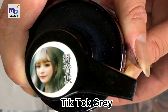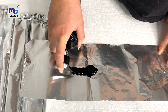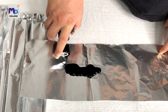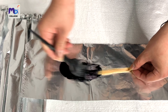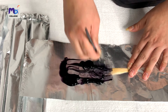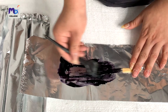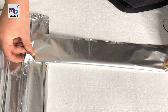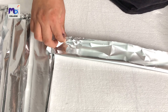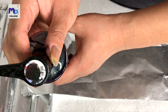Next up is Dou Yin Hui, followed by Hei Cha. I'll apply each one to the respective hair strips in the same manner.